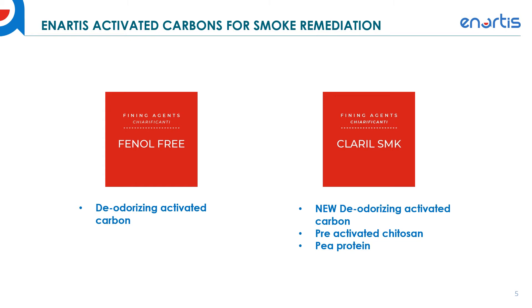Currently it does contain pea protein, which means it is still under experimental use only from the TTB. We do have a letter that can be drafted to request use of the Claril SMK for the 2021 vintage. If winemakers are interested in using this tool, we highly recommend submitting a letter to the TTB — we have a template format to help facilitate this process. Just reach out to us and we're happy to pass that along so you can request its use and hopefully have access this vintage if needed. So those are the two activated carbons we currently have in our range.